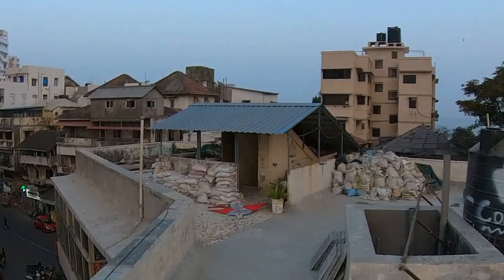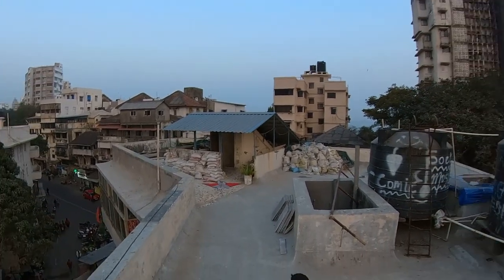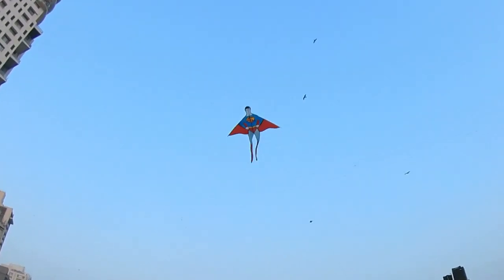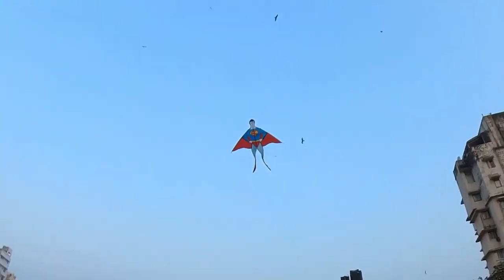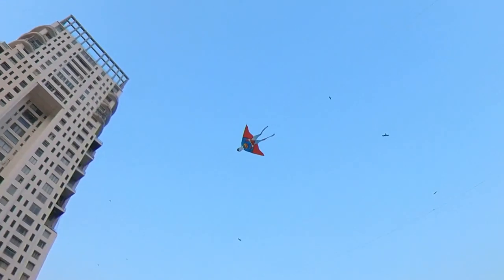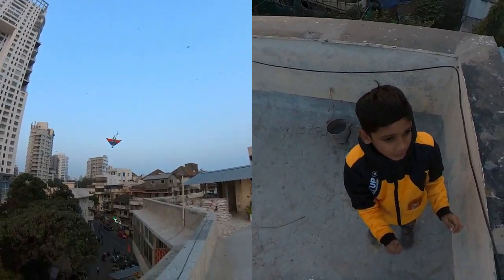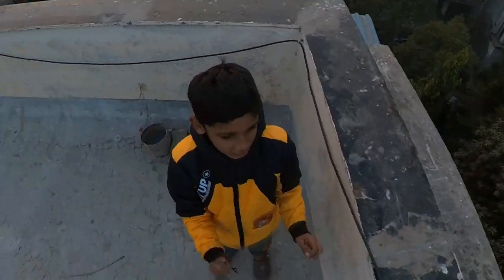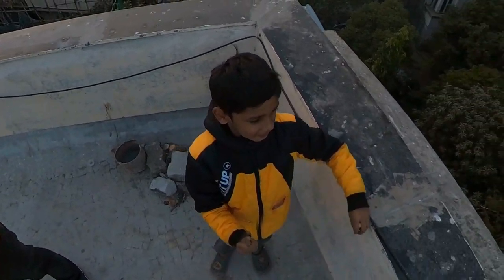Oh my God, he's down again! One, two, three — one, two, three! Oh, oh, oh, oh! I don't know, friends — it happens. Everyone is going to do it.